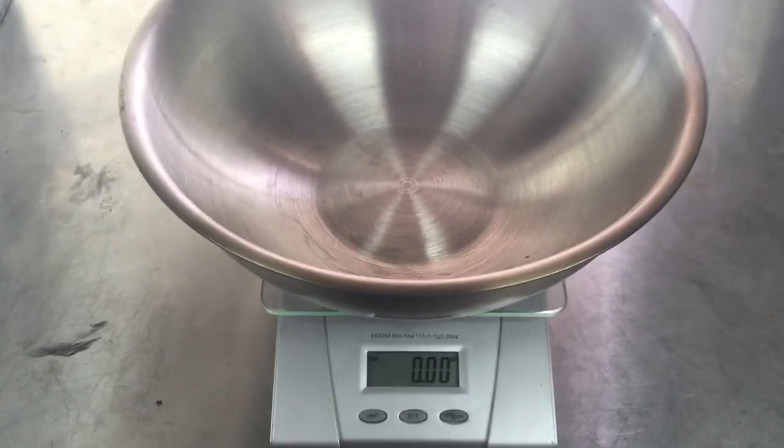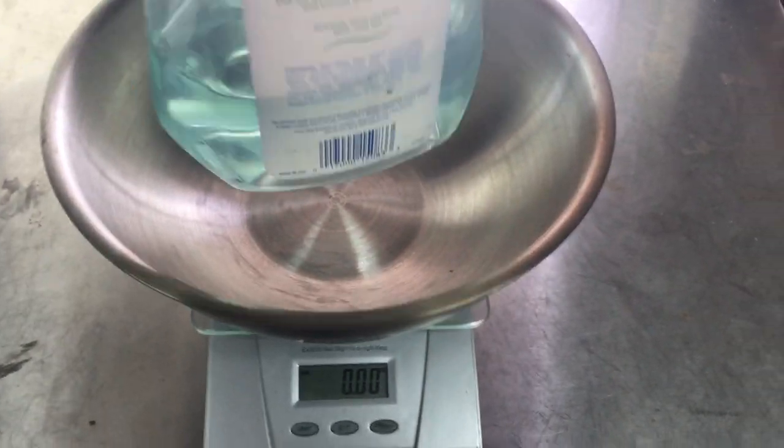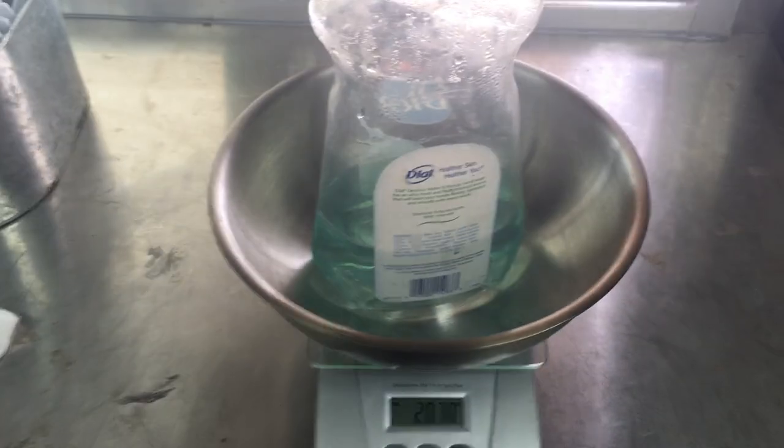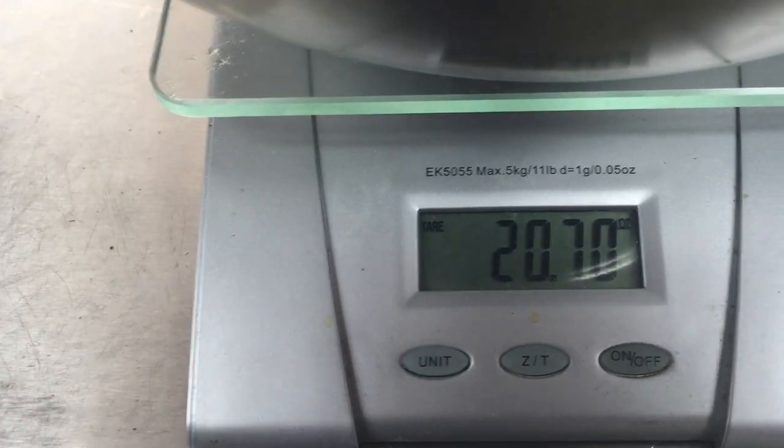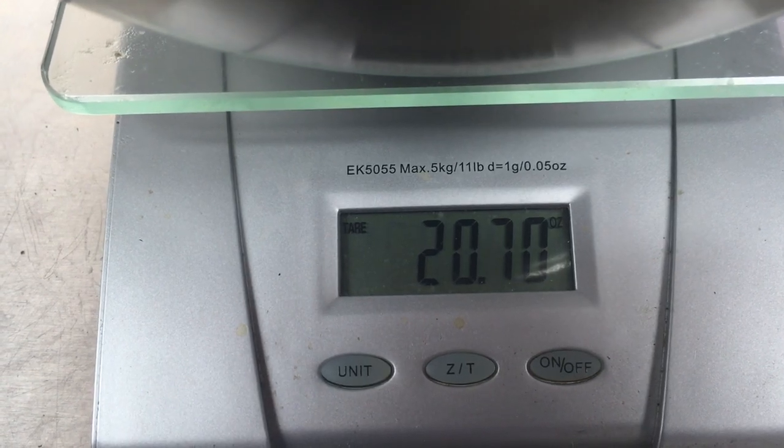So now I can just put something in this bowl — some barbecue or whatever I want to put in it. You notice that this dish detergent weighs 20.7 ounces.